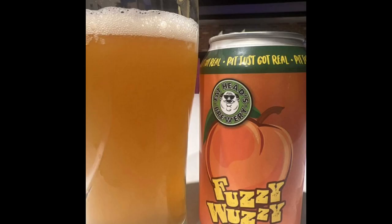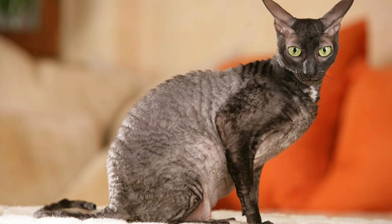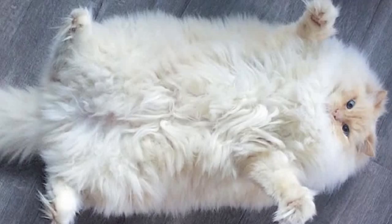Hello. Do you like fuzzy beards? Do you like fuzzy beers? Do you like fuzzy cats? I said, do you like fuzzy cats? Well, you might want to stay tuned for what's next in this video.